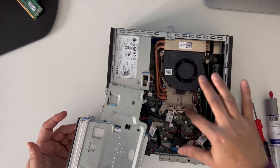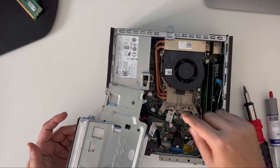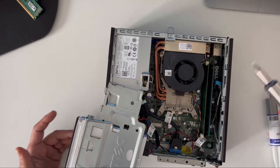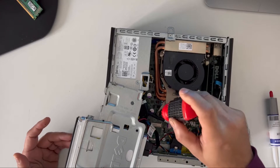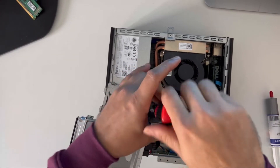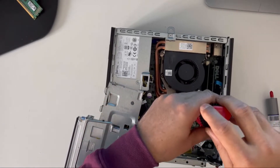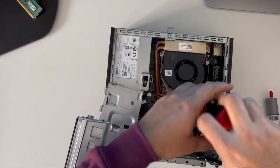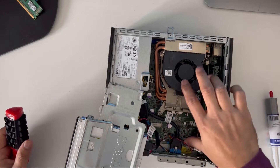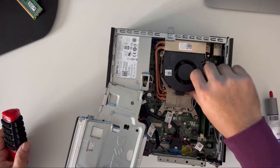I'm not going to remove the connections so I'll leave it on the side. Now underneath this, the CMOS battery is just here. I'm going to change the thermal paste as well, so I'm going to take the CPU out first. There are two screws here I need to unscrew.